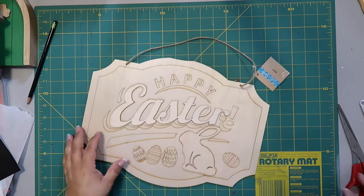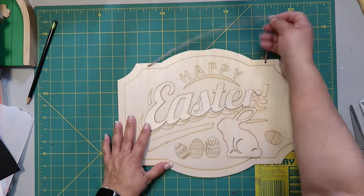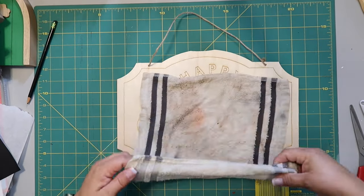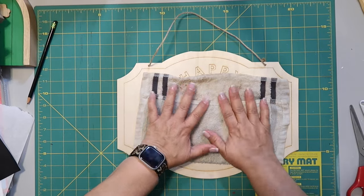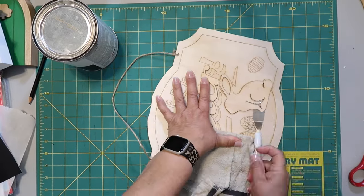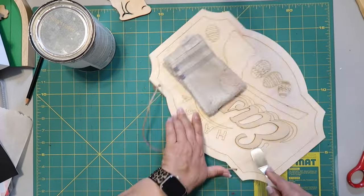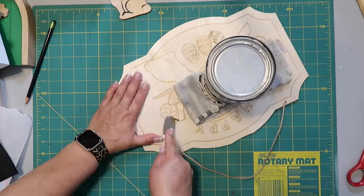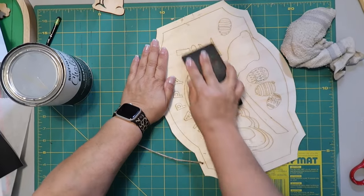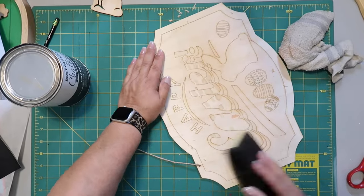I got this sign around Easter from the Dollar Tree — it might be one that was on clearance. I was using the back, but I really didn't want all the stuff on the other side. So I'm soaking it with a wet rag to loosen things up and then I start taking off all of the embellishments using that little tool. I guess I could have used a screwdriver. Once I get all that stuff removed, I use a sanding block to smooth things down — I even take it outside and sand it with my sander.